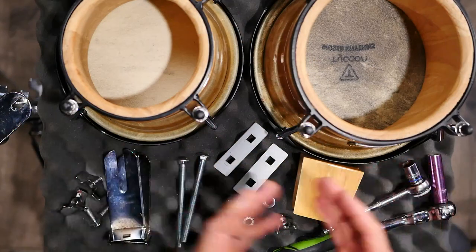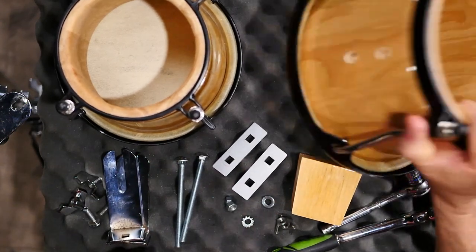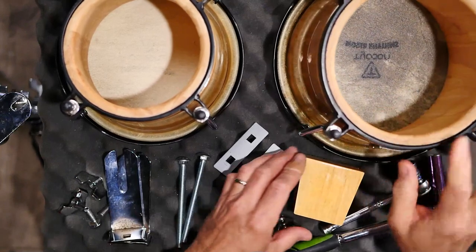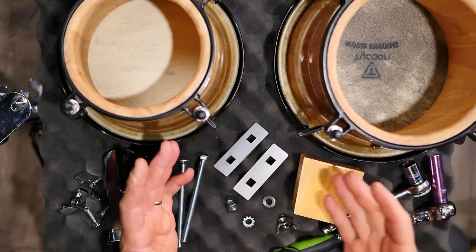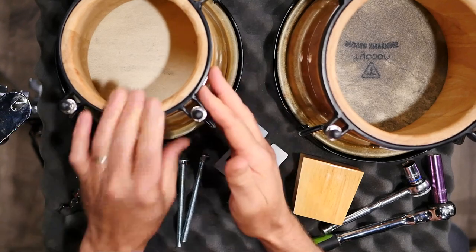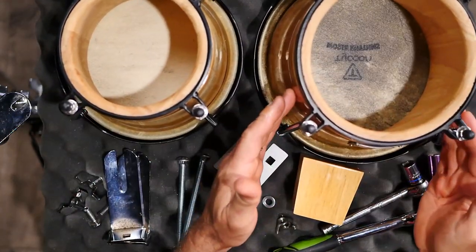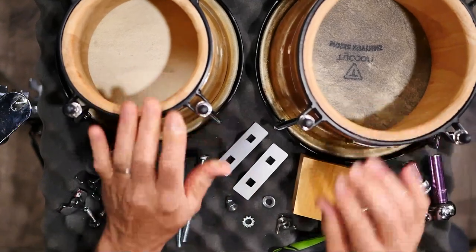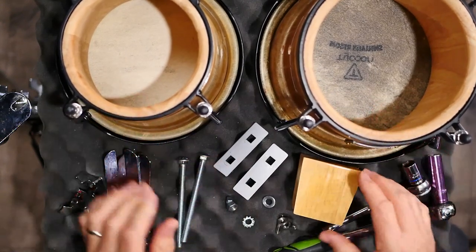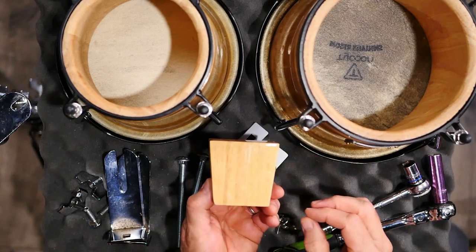I've got a pair of World Rhythms bongos here by Tycoon. I've got them disassembled and you can see there's a few parts. Here we've got the small drum, or what many people call the macho side, then the larger drum, the hembra. That's basically referring to male and female. And then we've got the separation block that we're going to put in between.